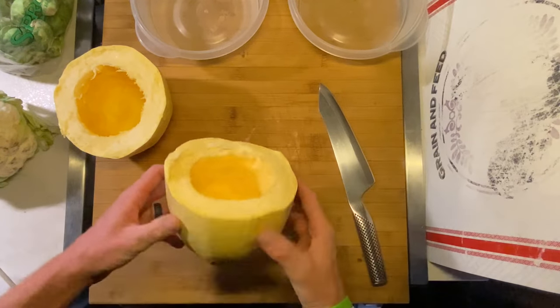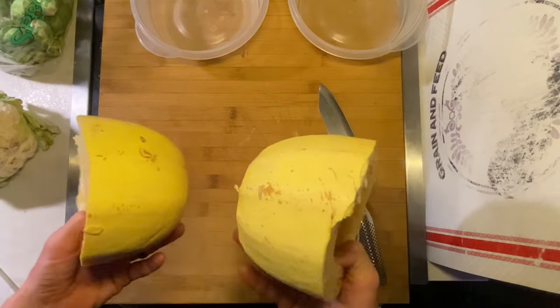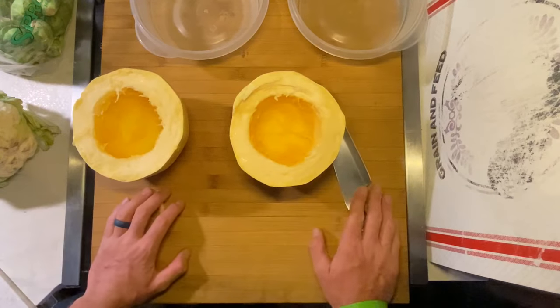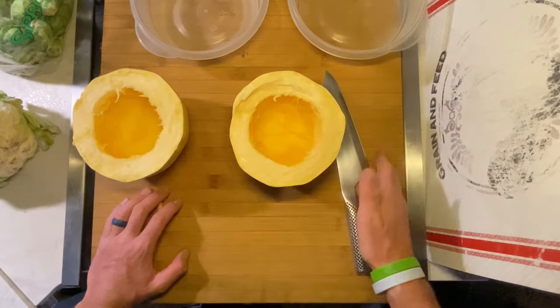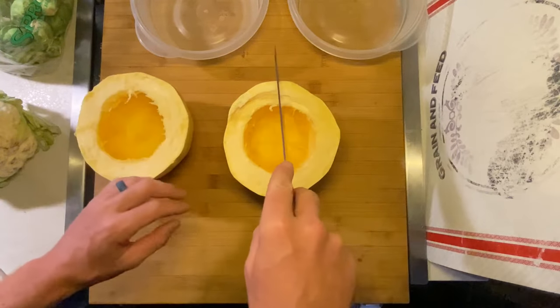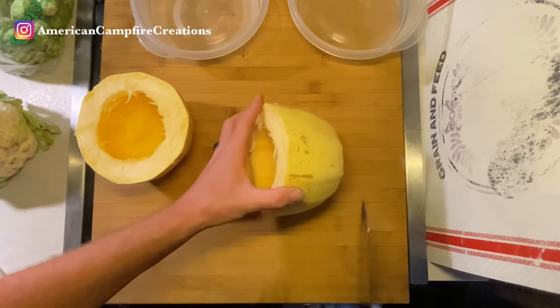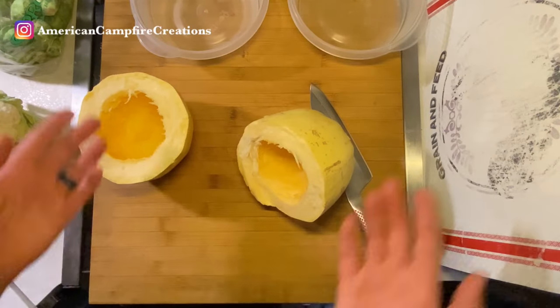This is how you would normally do it for a conventional size oven. But because we live in an RV, I'm going to have to cut these down a little bit smaller in order to fit in our little oven. So I'll cut these again this way so I can actually fit them inside my iron skillet and slide right in the oven.